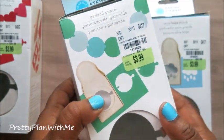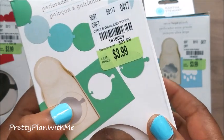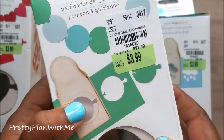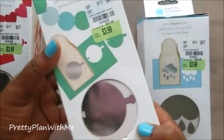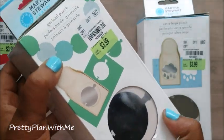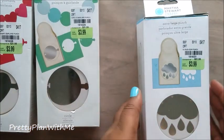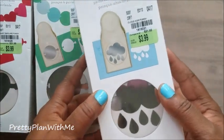The next one I picked up is just a circle garland punch. Here is the product number: 181-6029. Just an awesome, awesome deal — those are those two garland punches.